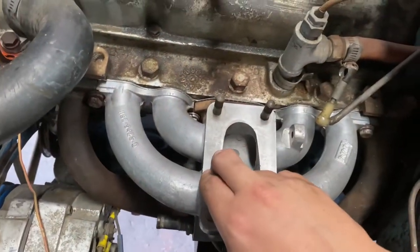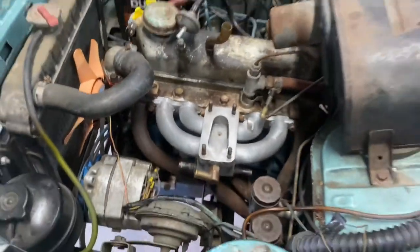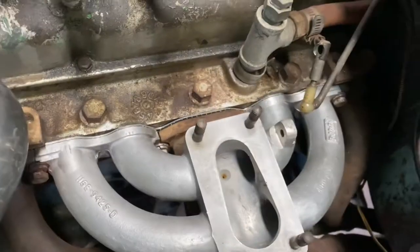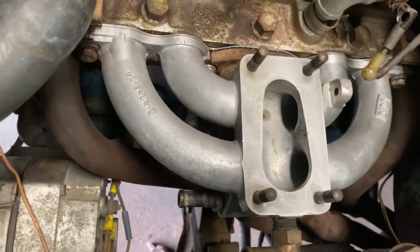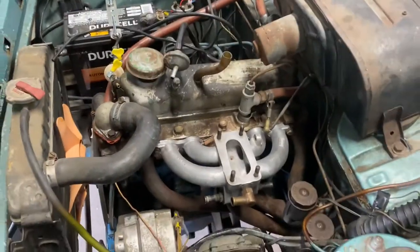But this is it — the 1500 GT intake manifold with the 1500 GT exhaust manifold. It's looking pretty cool. We've got some bolts in there, but we're going to have to get some more bolts. We're just going to block all these ports off — they're not going to be useful to us. Very excited.